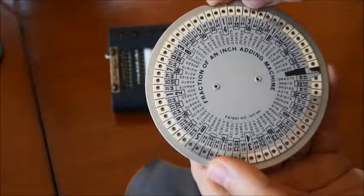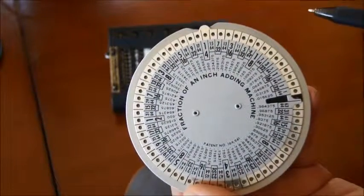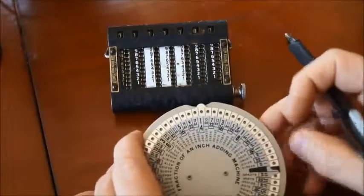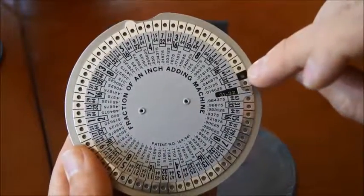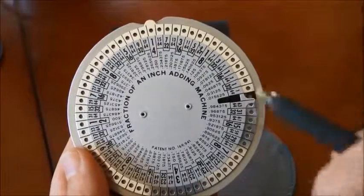Well, the first thing you have to do is to zero the machine to start from a known number. So this is what I did here — I align this black dot here with the black opening. And now I have zero.